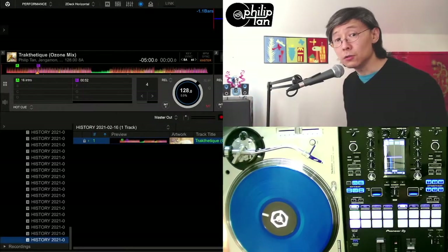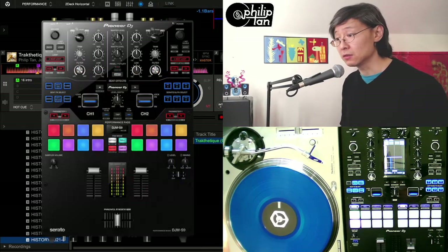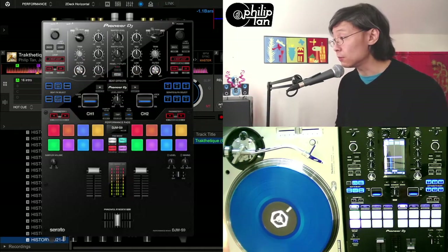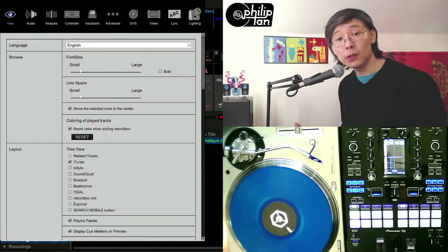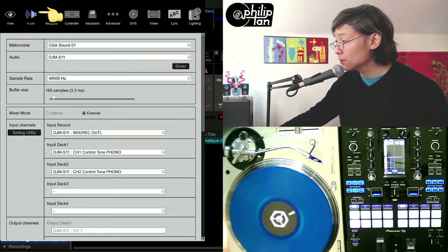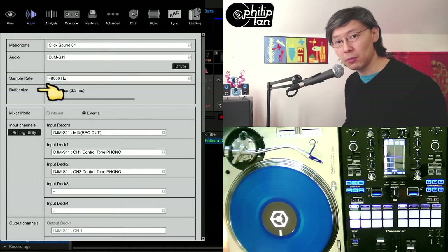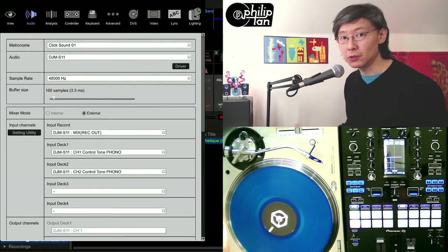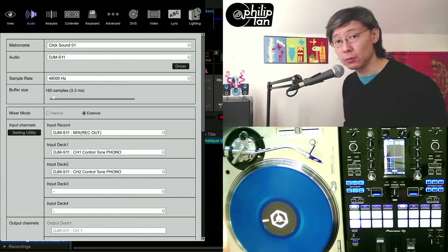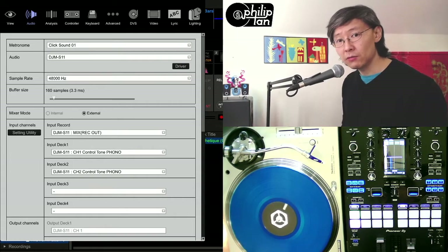The first thing you've got to do if you're coming from an earlier Pioneer mixer like the DJM-S9 is you're going to need to increase your buffer size. Just open up Rekordbox Preferences and go to Audio. Under Metronome Audio Sample Rate, you'll see Buffer Size. When I was on the DJM-S9 mixer, I got really good results with a buffer size of 3.3ms — short enough, very good for scratching.